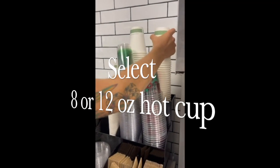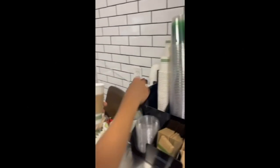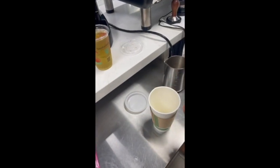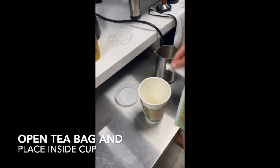First thing we want to do is select the right size cup. Our hot tea can be served in either 8 or 12 ounce cups, depending on what the customer orders. So we'll get the cup ready with the sleeve and the lid and get it over to our work area.